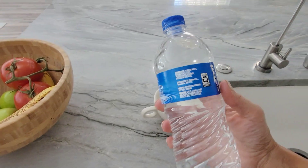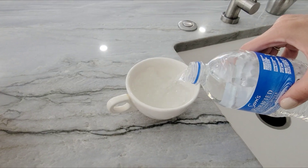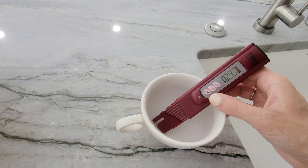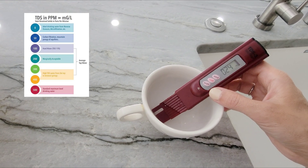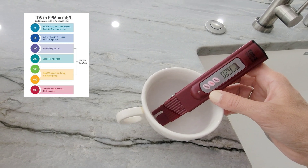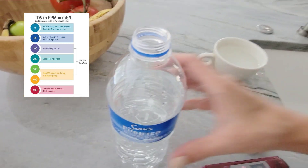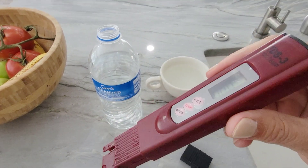Now I want to try this. 24. That's crazy. Wow. This is great drinking water. It makes me want to use this on all the water I find.